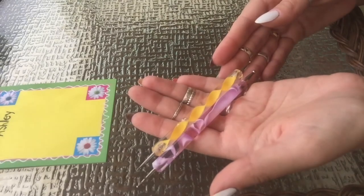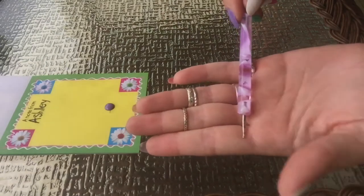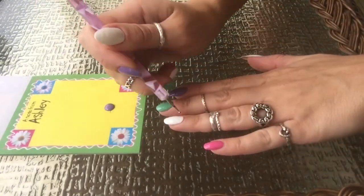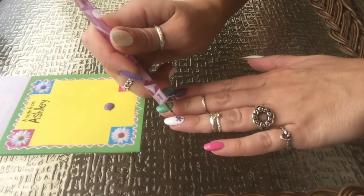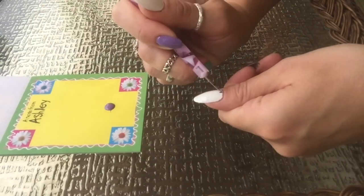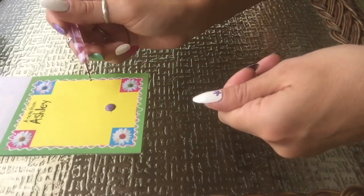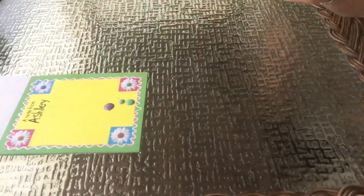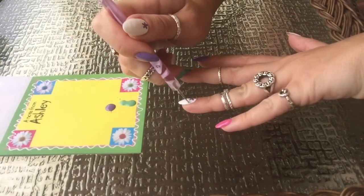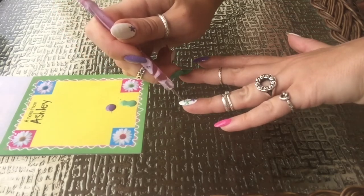I used a couple of different size dotting tools to create this design. I used the medium sized dotting tool to create the starfish. I did five small little straight strokes and connected them all in the middle. This is basically what it should look like when you finish the first step. I'm going to repeat and do the same step with the mint green color and the pink color so I have three different color starfish on my nails.